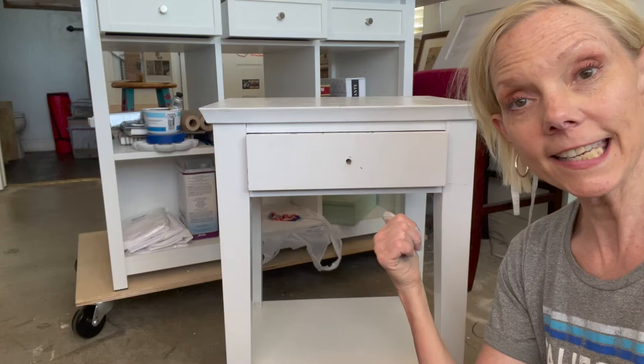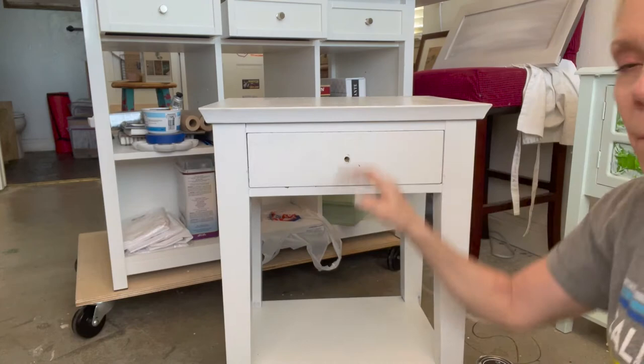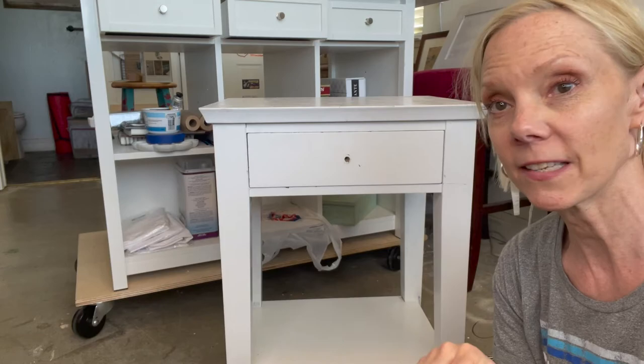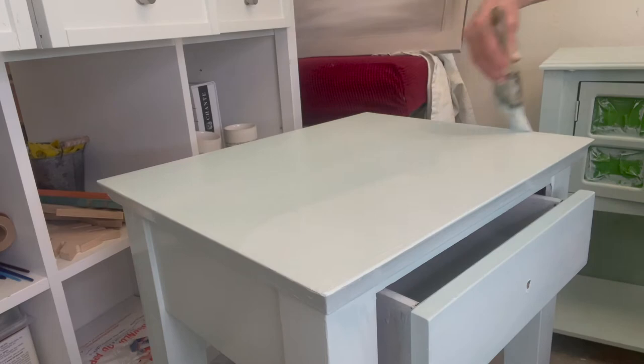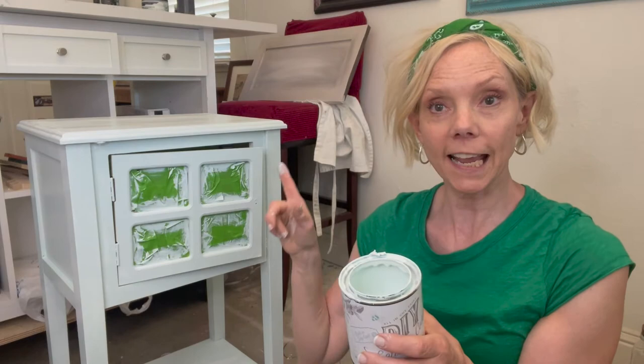Side table number two — not nearly as bad as the other one, but still gross. So we go back and we start over again: we clean and we paint. This is super fast. I literally got two coats of paint finished on this piece within an hour — it was all completed. Can't be easier than that.